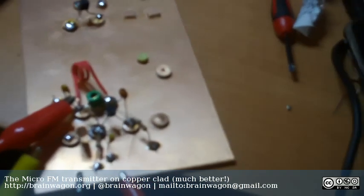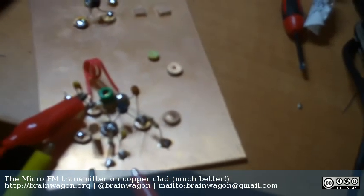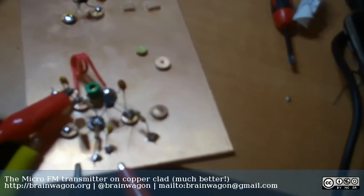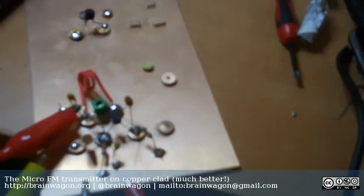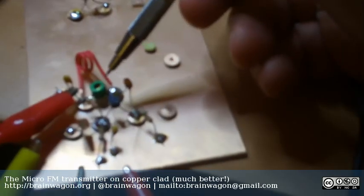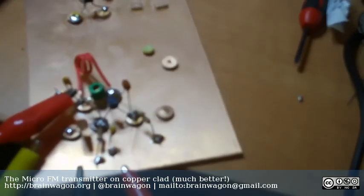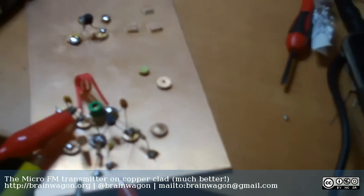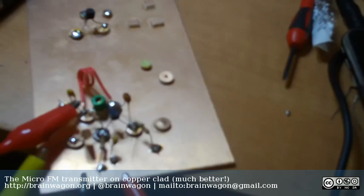It turns out that not only is this a really quick way to prototype — I threw this all together in an hour and I actually made two mistakes that took me a while. I had a hard time getting in this little green trimmer cap because I didn't think about the layout carefully enough, so I had to wedge it in at the end.